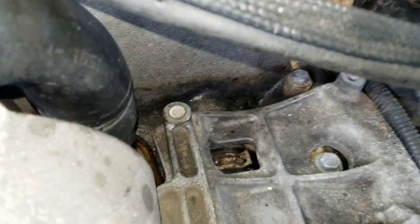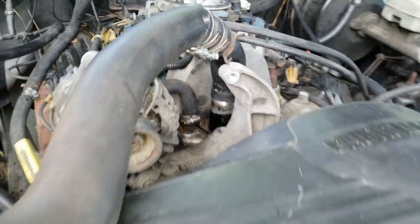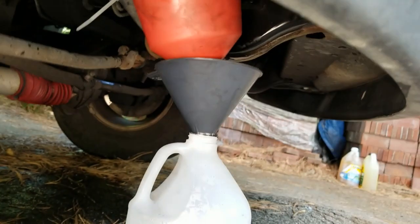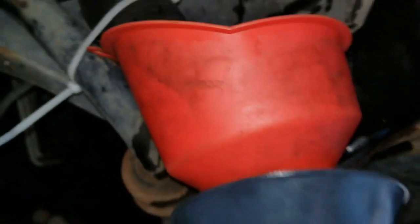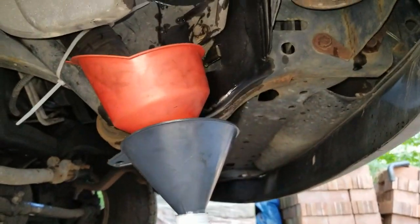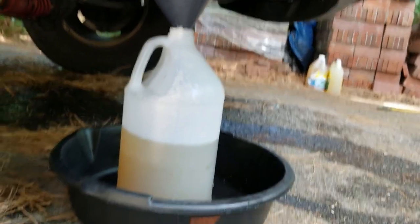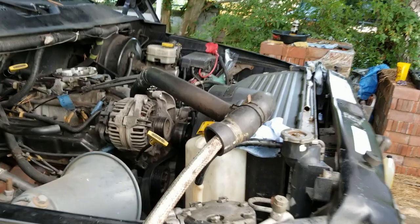I've got the thermostat housing bolted back into place temporarily without the thermostat, and the upper radiator hose shoved back on top without a hose clamp — you don't need to clamp it for this. I've got my garden hose shoved into the other end of the upper radiator hose, and underneath I've disconnected the lower radiator hose and zip-tied it into a funnel going into a catch container. All I need to do is turn the water on and it'll flush out the engine block — I'll do a couple of gallons of water.